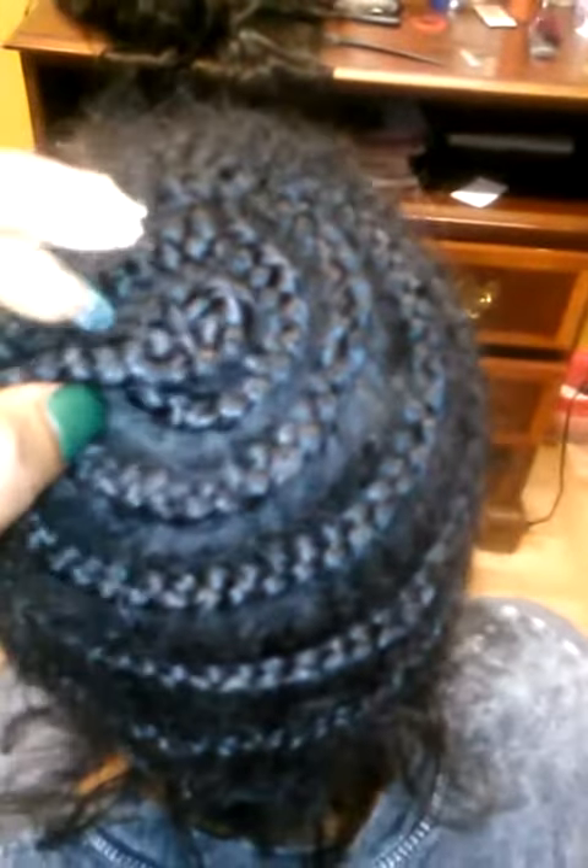Before I start taking her braids down, I want to show you guys this. You see how she braided her hair all the way in the beehive? This is absolutely wrong. This was what was making her closure look like it was a comb head. And sometimes people don't even know how to lay a closure anyway — and then she braided it up in the beehive.